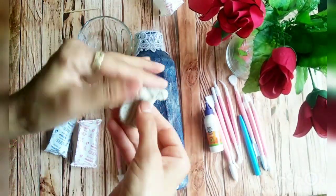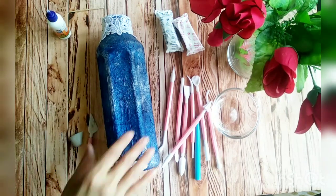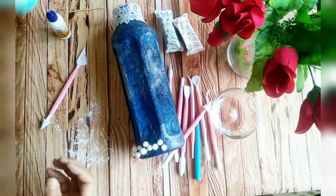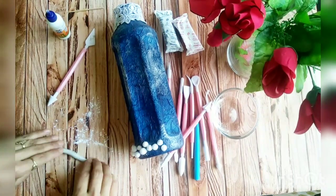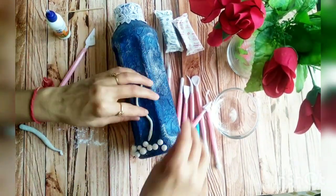Now we have to take air dry clay in equal amounts and mix it well. Now my dough is ready, so I start making sea creatures with hands before the clay goes dry. Here I am making many sea plants in different shapes.